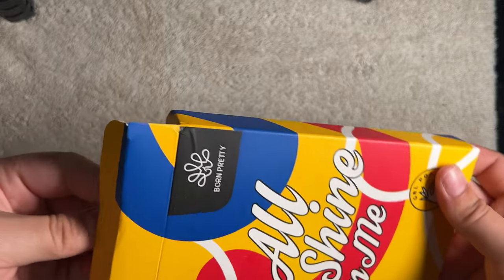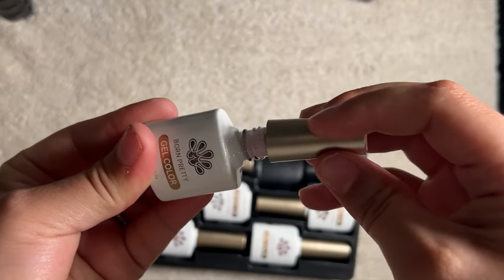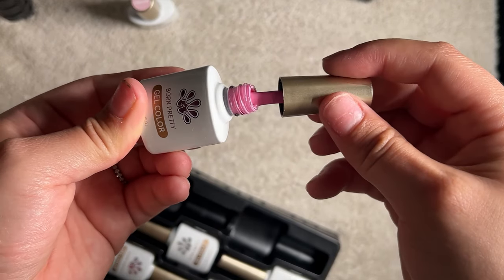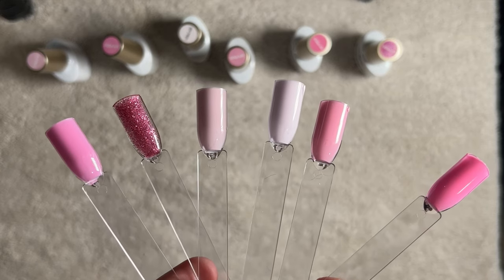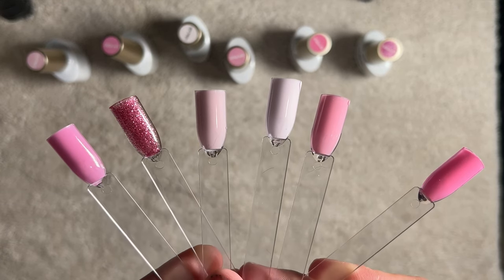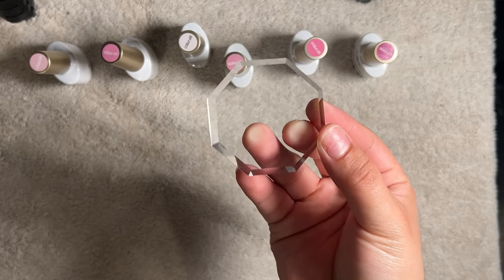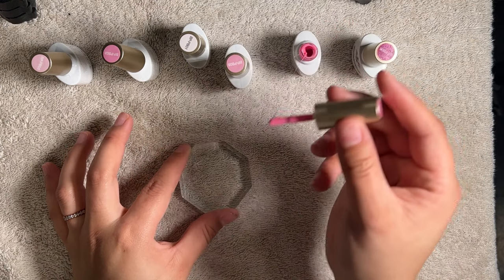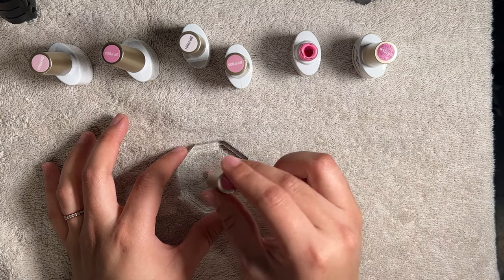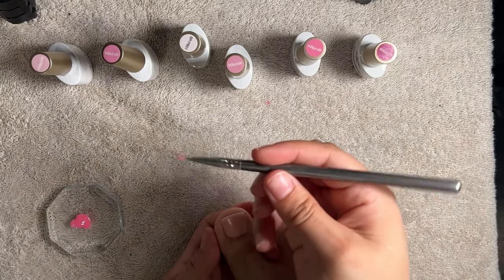I have been honored to have had the brand Born Pretty reach out to me to review some of their products. They sent me their pink gel polish set and I am absolutely obsessed with the shade range. Born Pretty is one of my favorite brands and when they reached out I flipped! Look at these swatches — the pigmentation is there, and their formula is simply chef's kiss.